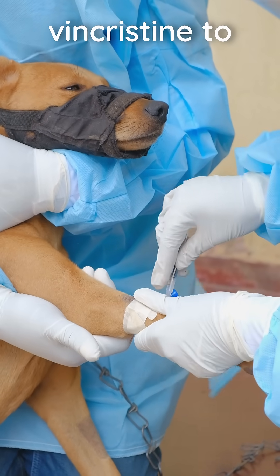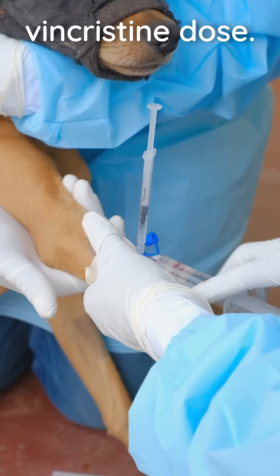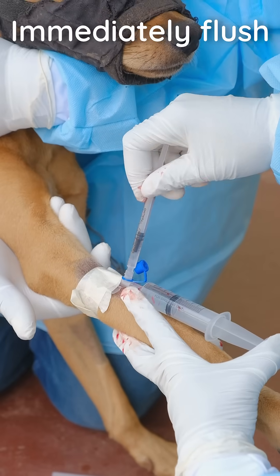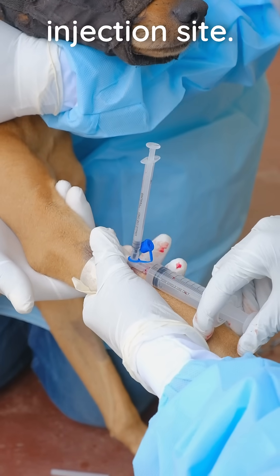Attach the flush syringe to the lower port and vincristine to the upper port. Inject 5ml of flush solution followed by the vincristine dose. If there's any sign of extravasation during the flush, stop immediately. Extravasation causes severe tissue damage and must be avoided at all costs. Immediately flush with the remaining 5ml to ensure no vincristine remains at the injection site.